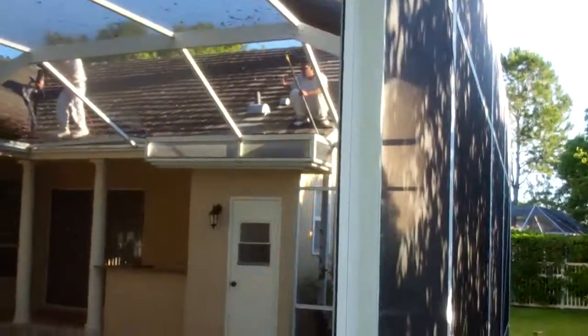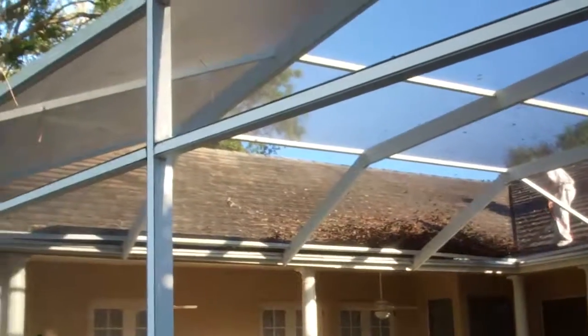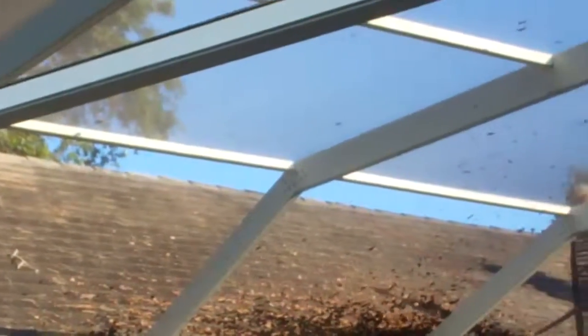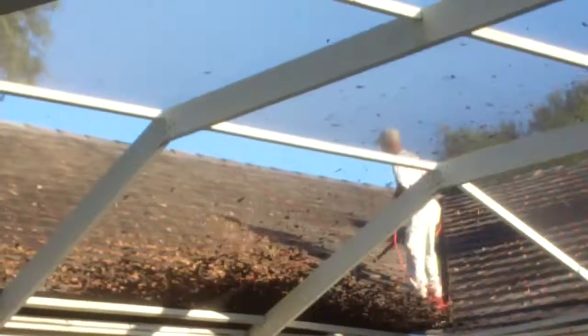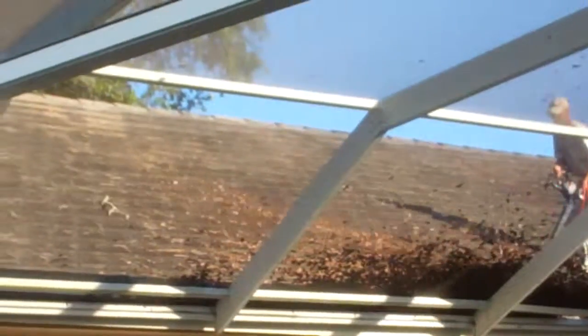Lewis is over there cleaning out the edges of the gutter. Once we get all this blown off, we get started. We do our usual two applications, and this black roof should look great when we're done.